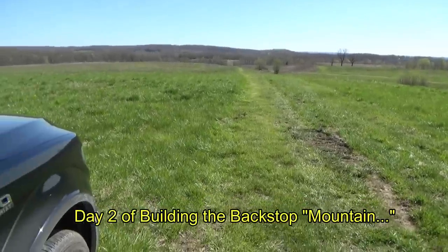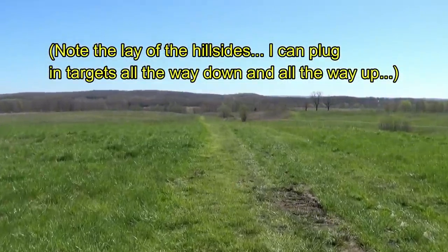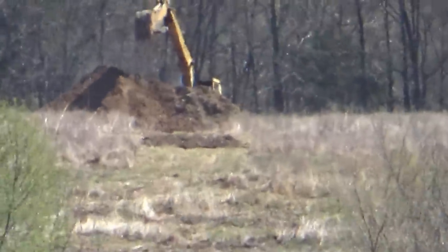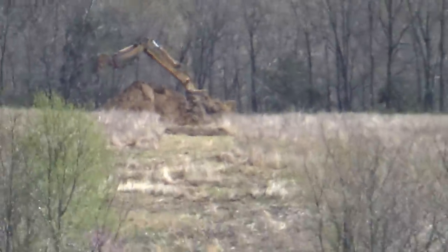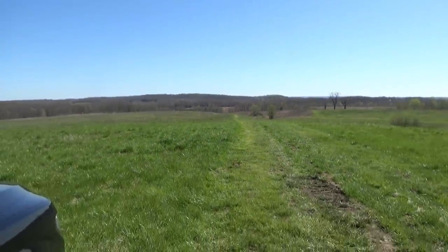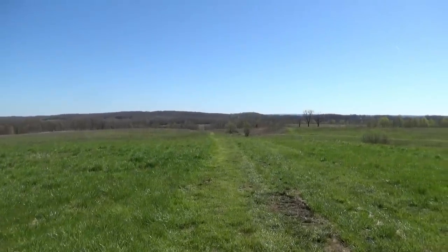I'm up here at the front of the property. You could set up a bench right up here, even proned out. Looking all the way down to the back, that's probably over a thousand yards from where I'm standing. I could back it up and get another hundred almost if I really needed to behind me, but the range will be in place soon.